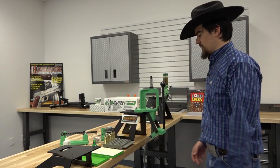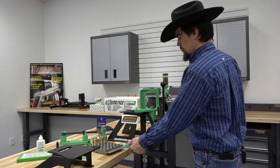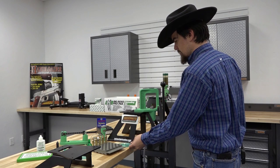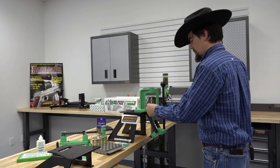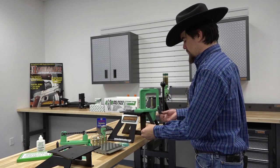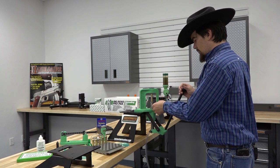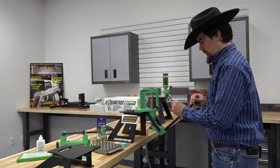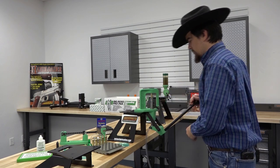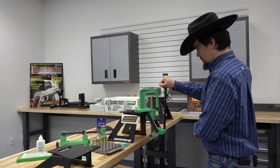Now that we have sized all of our cases, it's time to prime them. We'll be using Winchester Large Rifle Magnum Primers. We'll take our case, insert it into the shell holder. You have to handle these primers by hand in order to use this priming arm, which I'm not a big fan of. However, Redding does offer an automatic priming system for this press. We'll place a primer in there, lower the ram, and seat the primer.